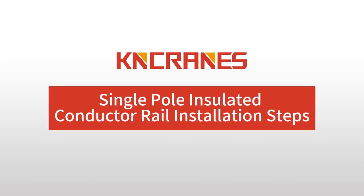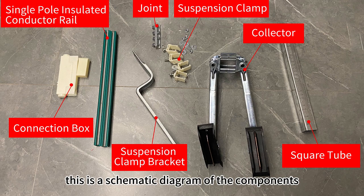Single-Pole Insulated Conductor Rail Installation Steps. This is a schematic diagram of the components.